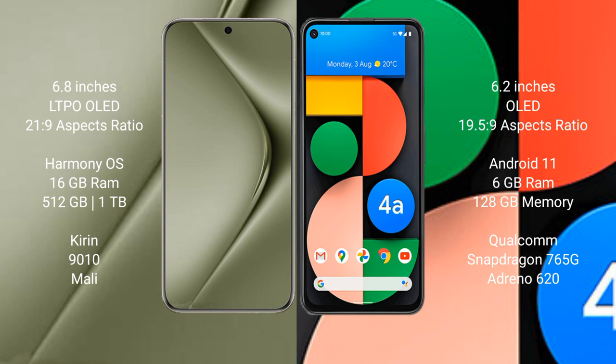The Huawei Pura 70 Ultra comes with 16GB RAM and 512GB internal storage, powered by a Kirin 9010 processor and Mali GPU. The Google Pixel 4a comes with 6GB RAM and 128GB internal storage, powered by a Qualcomm Snapdragon 695 processor and Adreno 620 GPU.